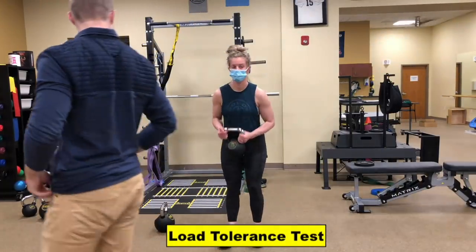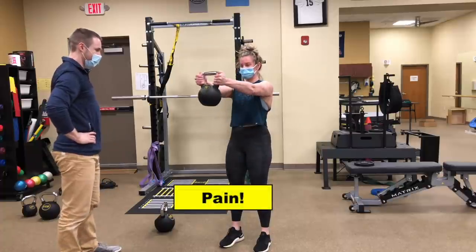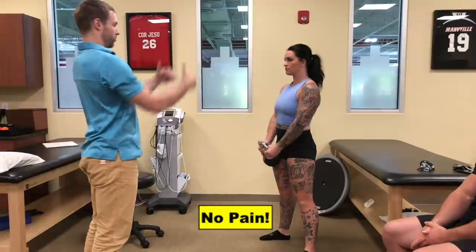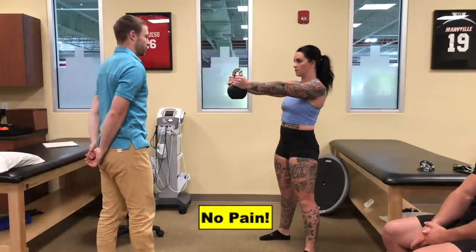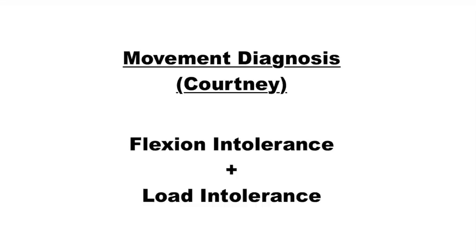However, with a load tolerance test I learned from Dr. Stuart McGill, Courtney had pain that could be recreated with lifting the weight, whereas Christy did not have any pain. Therefore, Christy's injury could be classified as a flexion intolerance, whereas Courtney had a flexion and load intolerance.